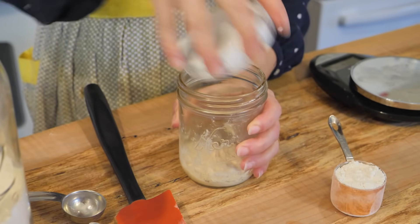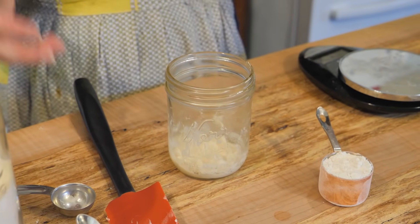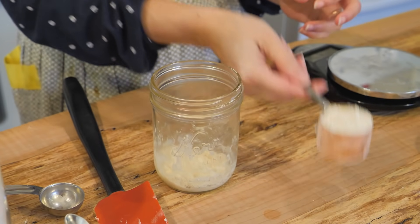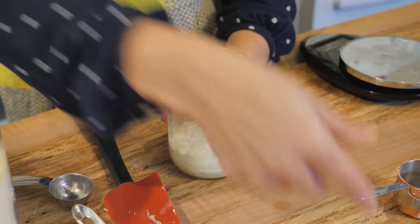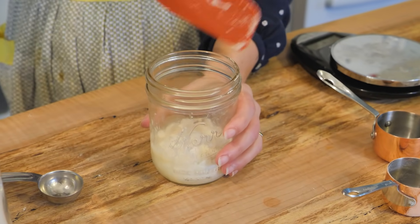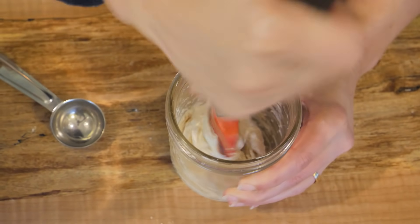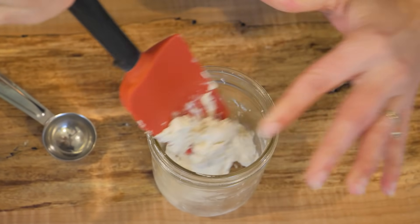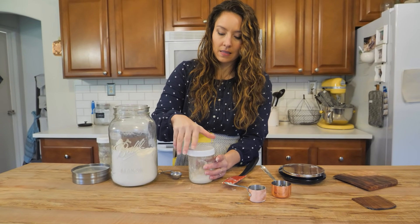This is approximately 12 hours later — please don't set your clock and alarm by it, you just want to have an evening and morning feeding ideally. We're going to come back and feed this with the exact same amounts: a quarter cup of flour, or 30 grams, and 30 grams of water. I always like to make sure I scrape the sides of the jar so it's all getting stirred and incorporated. That is day one feeding complete.